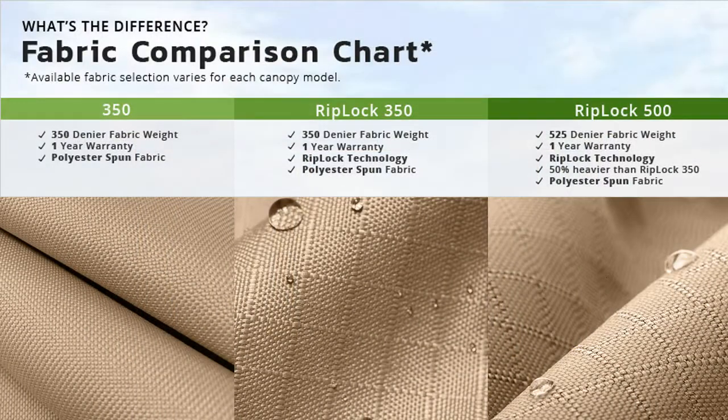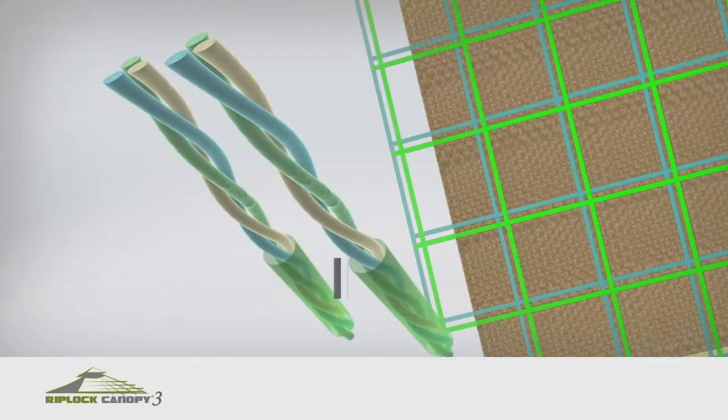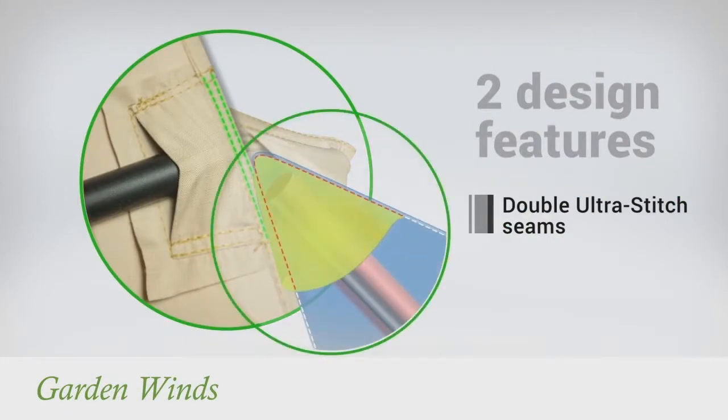Our canopies are offered in multiple grades of fabric, from standard 350 to our exclusive RipLock 350 and RipLock 500. RipLock is made with triple thread grid lines that add durability to the canopy. Our canopies also have Dura Pocket construction with Ultra Stitch for added strength.